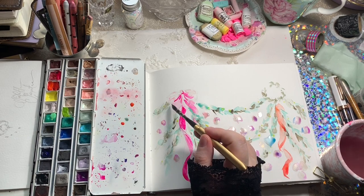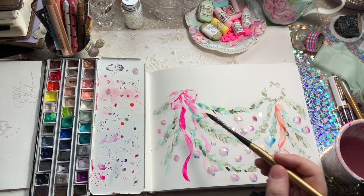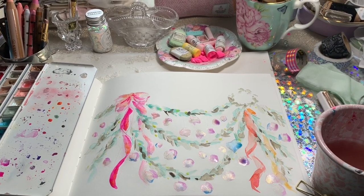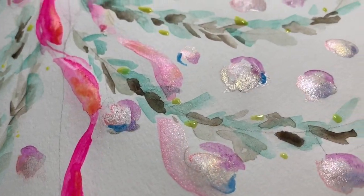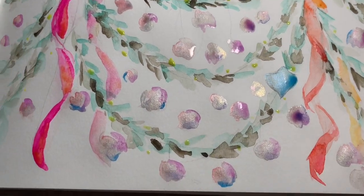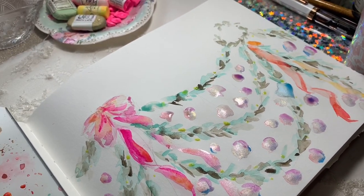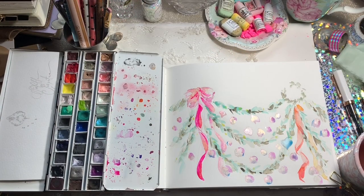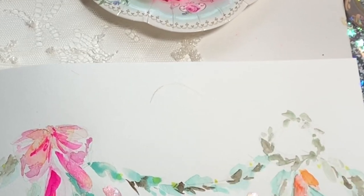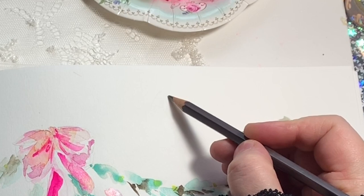I've gone back into the bow as well, bringing out some of those folds and trying to create a little more depth. By the way, I am loving your photos on Instagram - you can use the hashtag Her Billowing Heart Paints. If you've followed along with any of the tutorials please feel free to upload them there. It's really lovely to see how the tutorials come to life in your sketchbooks, and I think it helps other people to see your interpretation of the tutorials as well.